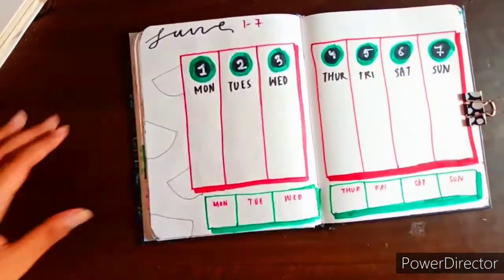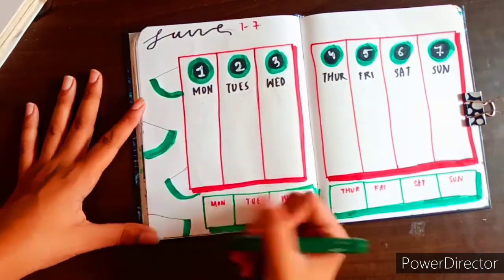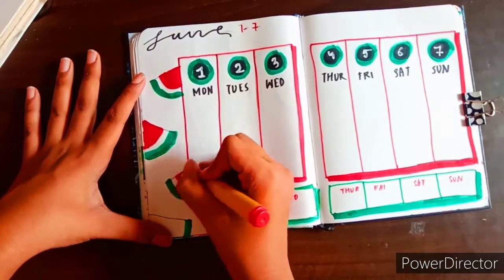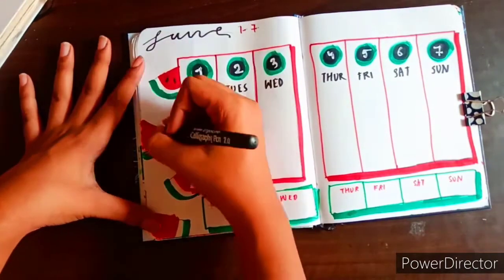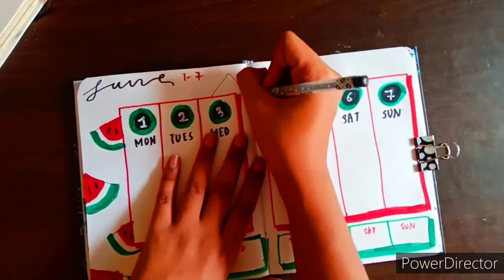Now comes coloring the watermelons, which is the most satisfying part. I didn't just make watermelons in one place — as you'll see in just a second, I also made them in other areas of the spread.